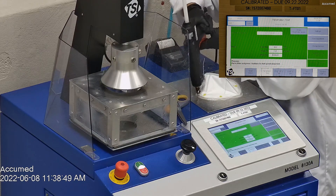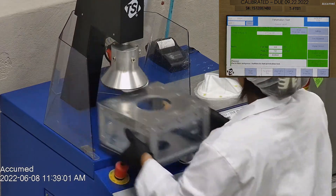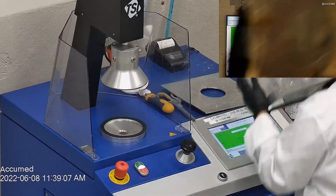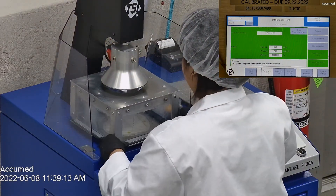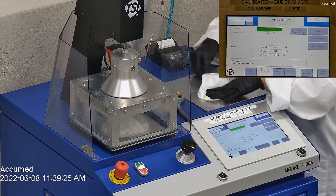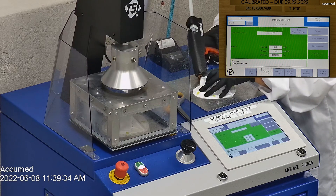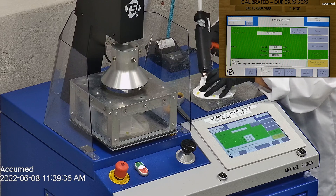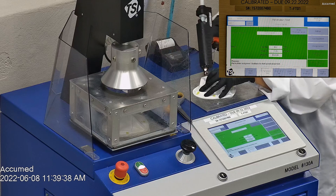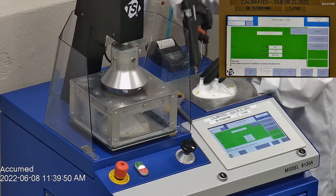The results are displayed on a TSI monitor. F stands for air flow rate, which we test at 85 liters per minute. R is for resistance, also referred to as pressure drop, which correlates with breathability — so the lower the number, the more comfortable and breathable the mask is. E stands for filtration efficiency percentage.